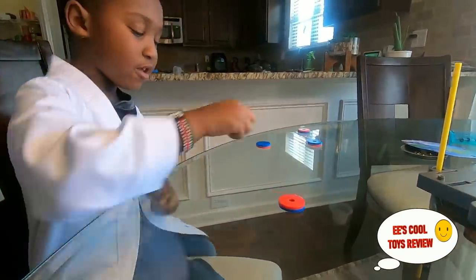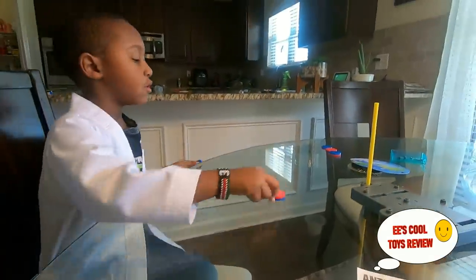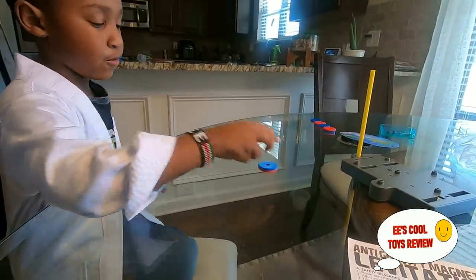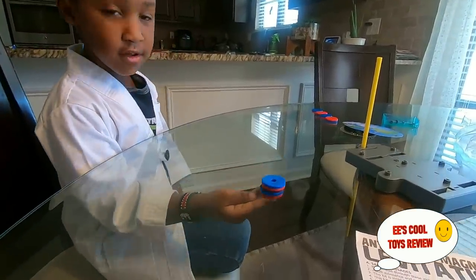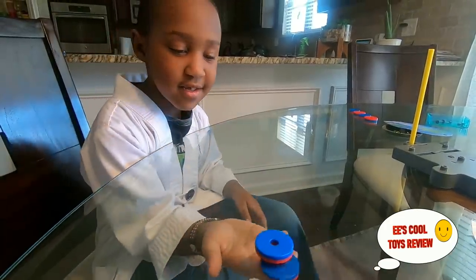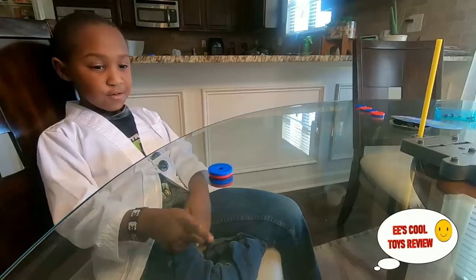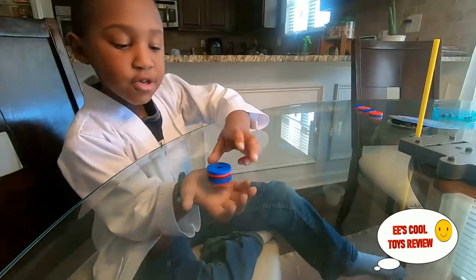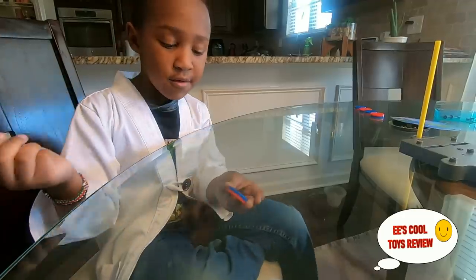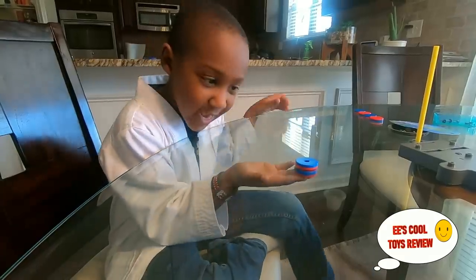So we put one magnet here on top, and then put one magnet under here. Look! Oh my goodness - so you have a table, and you're putting one under and it keeps moving the one on top, right? If we let go, it will not fall. One of them is under and the other one is over a glass table, and it moves it. That's magic!